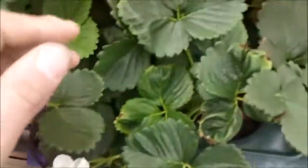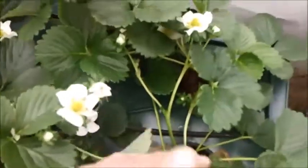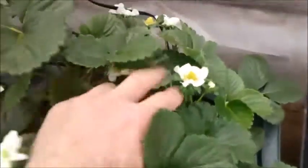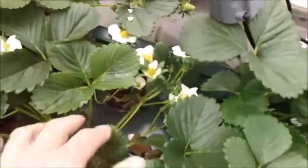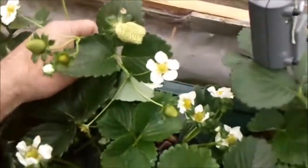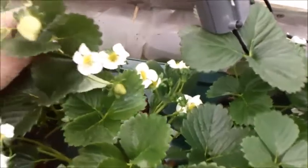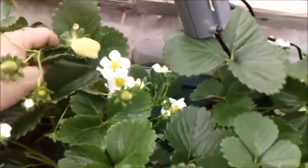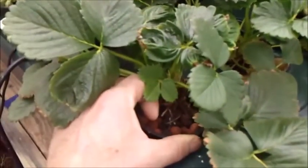These are June bearing short day variety — Chandler strawberries. I was a little nervous at first because I wasn't getting a lot of flowers, but they're really starting to take off and flower quite a bit. There are more strawberries forming, so it looks like we might be cutting it close to see if I can get strawberries by Christmas time.